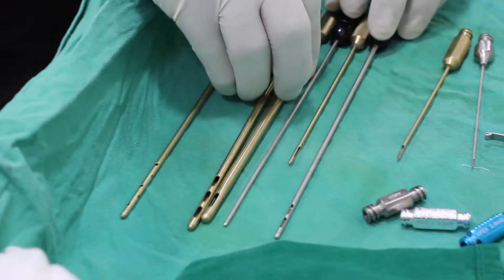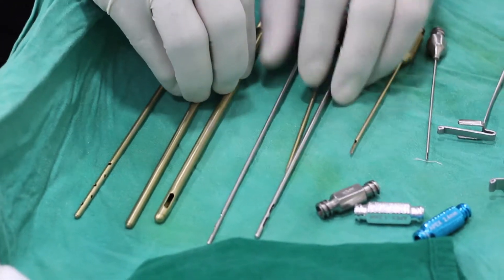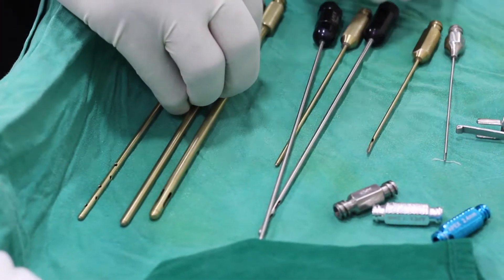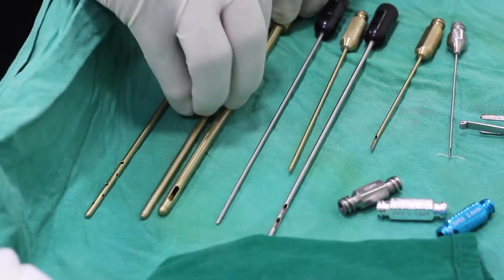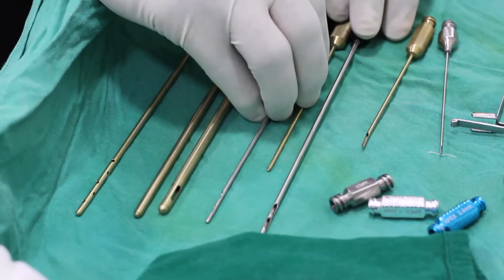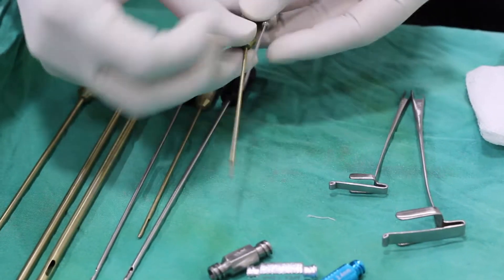With the help of suction cannulas — we have two types here — these are thinner and thicker ones. The thicker ones are usually used for larger procedures when huge amounts of fat are to be extracted, and the thinner ones are used when small fat transfer procedures are to be done. These are usually used for liposuction, and these are used for small amounts of fat to be suctioned in fat transfer procedures.